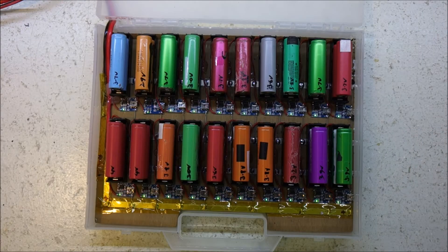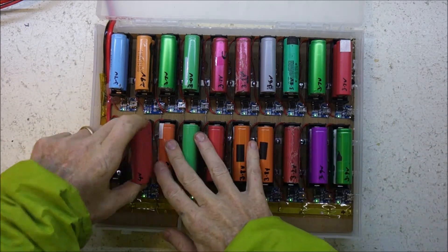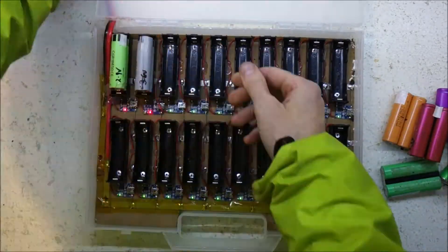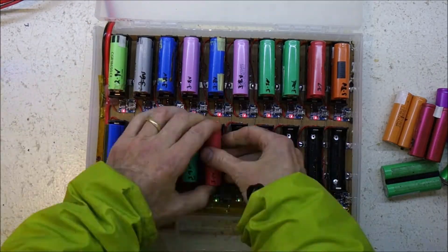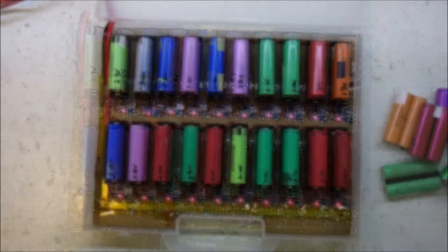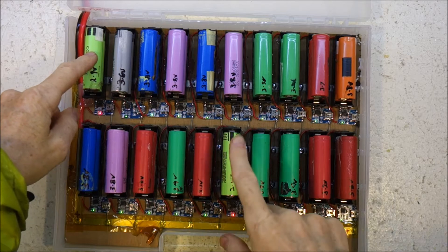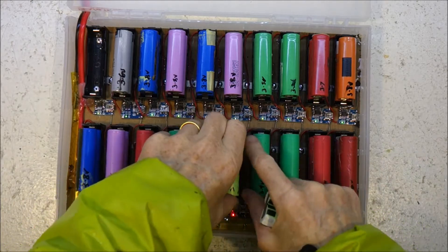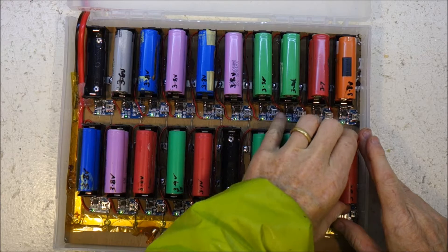I've just got back from work and the slots are all done and they're all good, so we'll throw some more in. Here we are the next morning — we've got two that are still warm and haven't charged, so they get thrown out. All the rest are good.